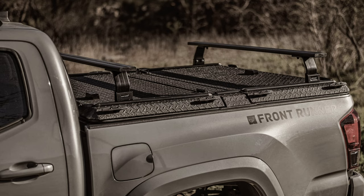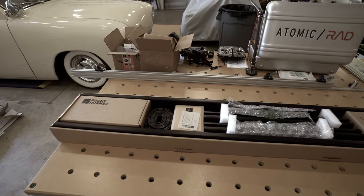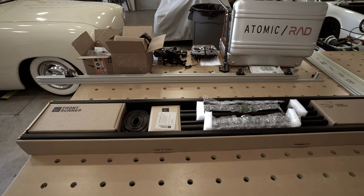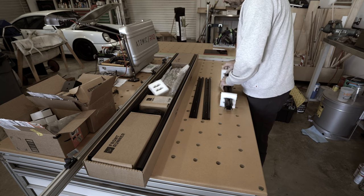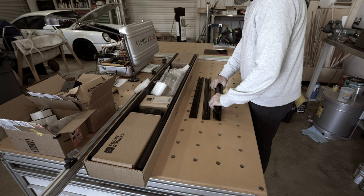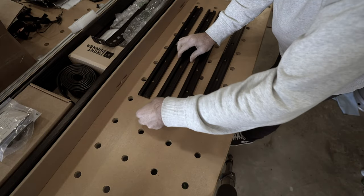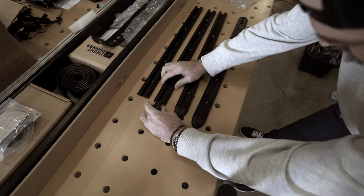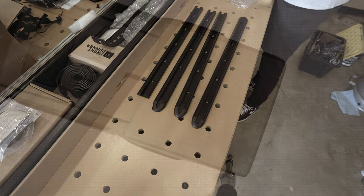This is the Frontrunner Bed Rack for Diamondback covers. It consists of a set of rails that mount to the bed cover, allowing any number of load bars to be added across those rails. This all comes incredibly well packaged — from Australia, I think. The first step is to pick out the mounting tracks and get them arranged on the Diamondback cover in a way that makes sense for your application. If you don't want to buy the entire kit and plan on building your own rack, you can get universal track from Frontrunner and cut it to whatever length you may need.